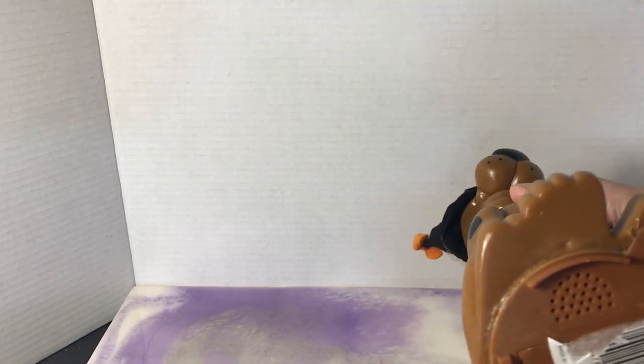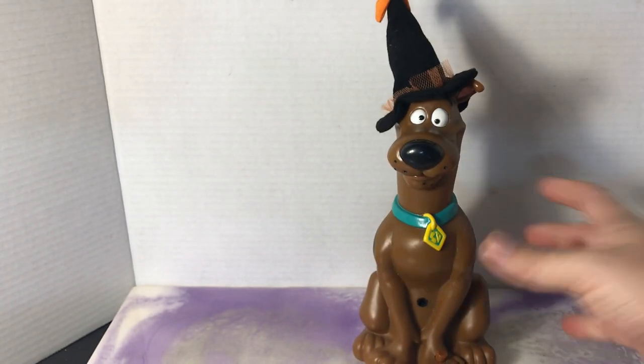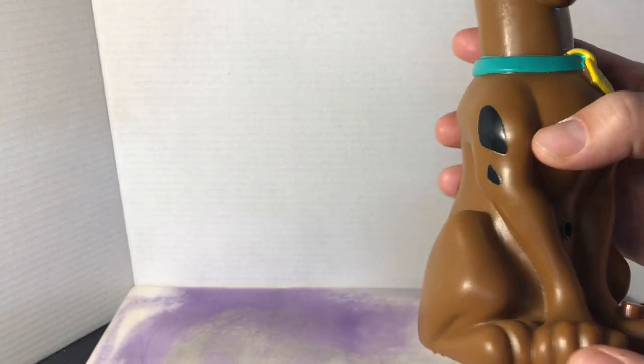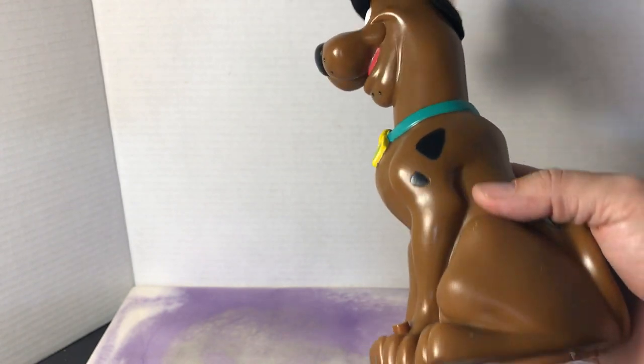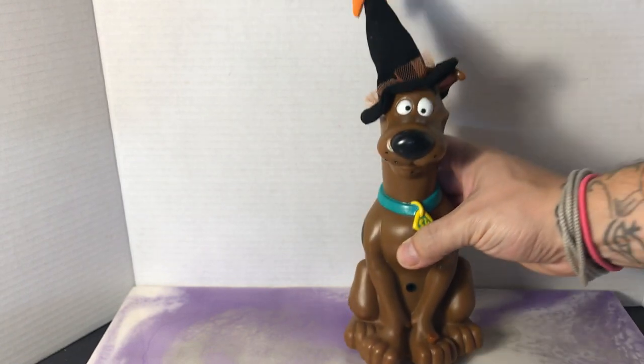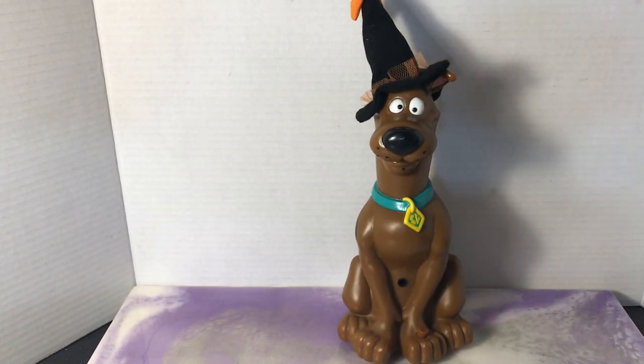We're going to turn Scooby off now. He's about 12 inches tall, made of like a PVC plastic. He's got pretty good paint. But it looks like there was a base that went here — it came off. It doesn't really affect him that much; he still sits perfectly and it doesn't affect his functionality.